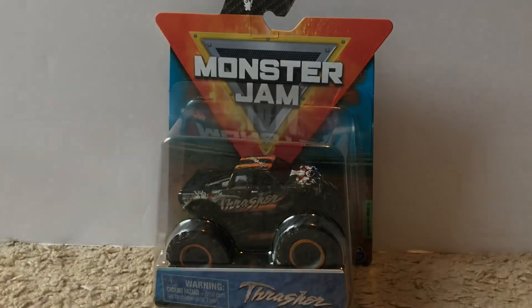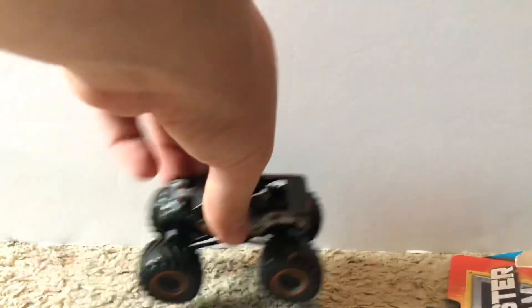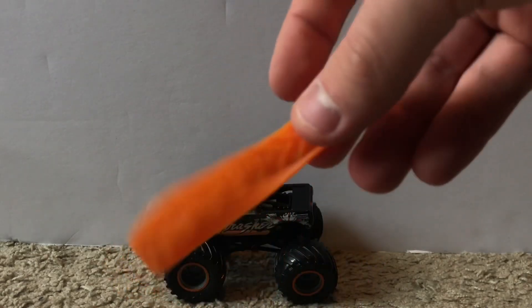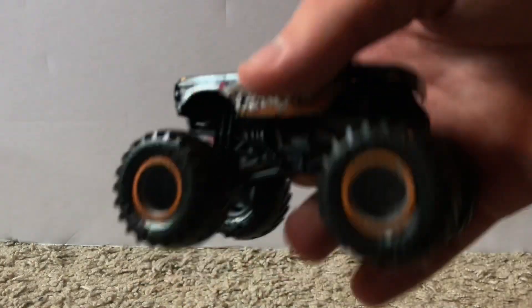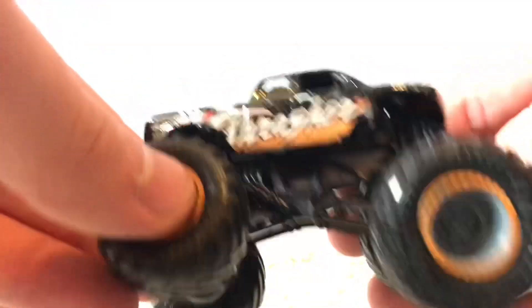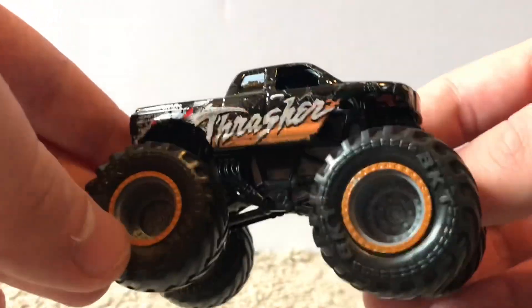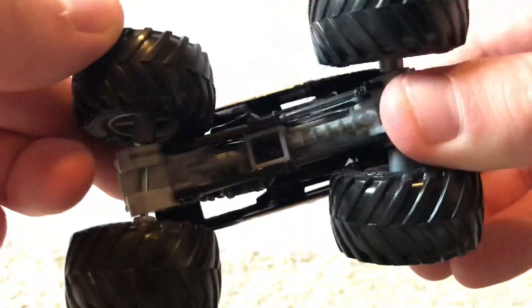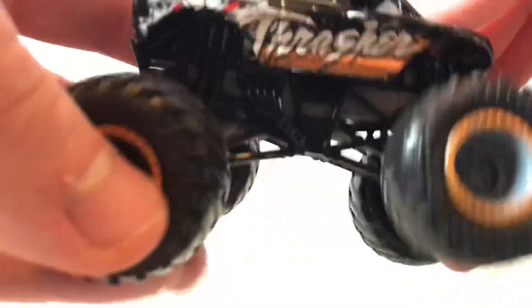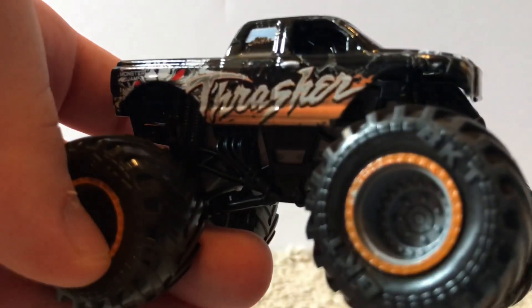I still need to get the reckless Grave Digger from mix 12 along with almost all the other mix 12 trucks. That's six trucks down, three to go. Next is Thrasher — the package wasn't sealed very well either, but it doesn't matter since I'm opening them anyway. Here's the orange wristband — the only orange one in this mix.